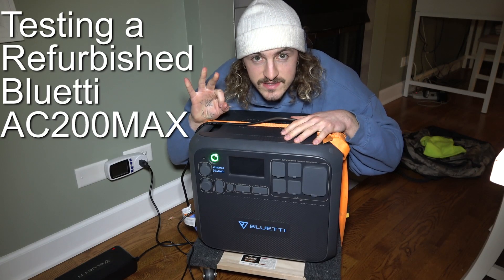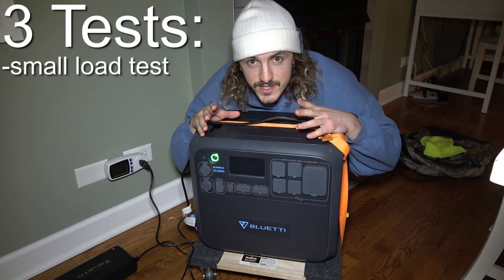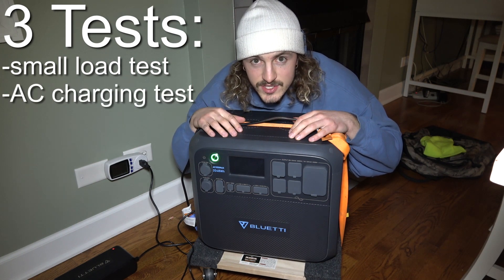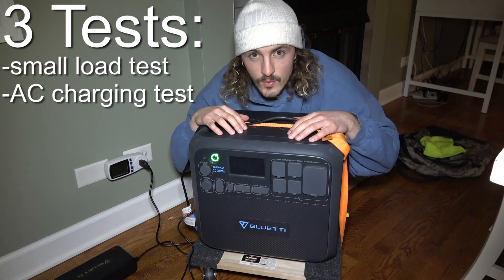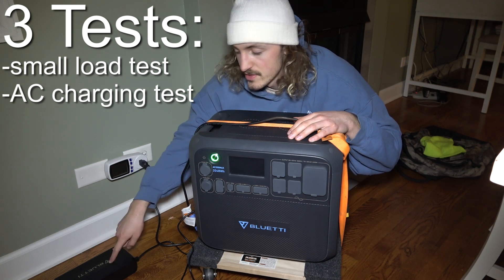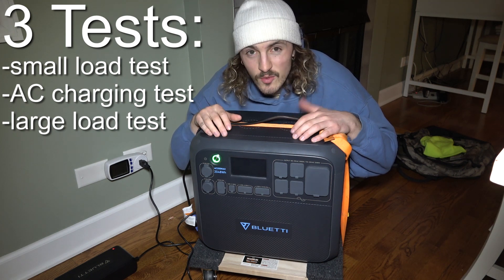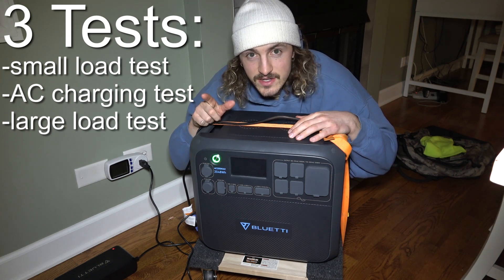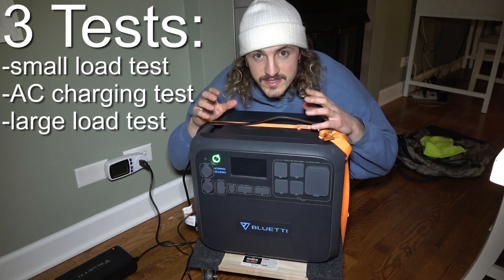In this video we'll be doing three tests. The first test will be a low output test using a refrigerator. The second test will be an AC charging efficiency test, to tell us how much energy is going into the battery when you charge it with the AC converter. And the third test is a high output test, using bigger appliances like a washer, dryer, and space heater to see how efficient the power station runs on higher output appliances.